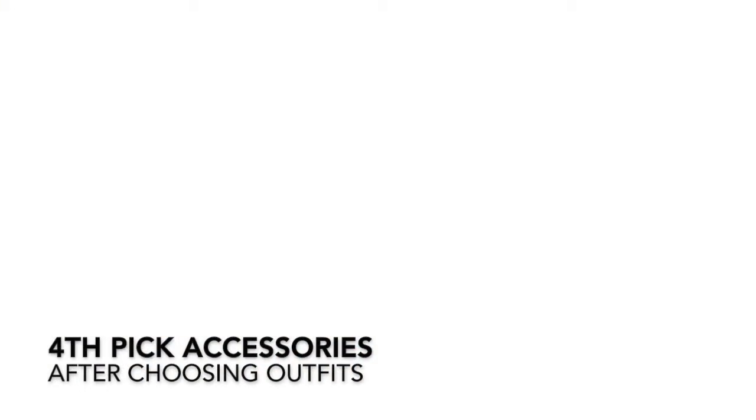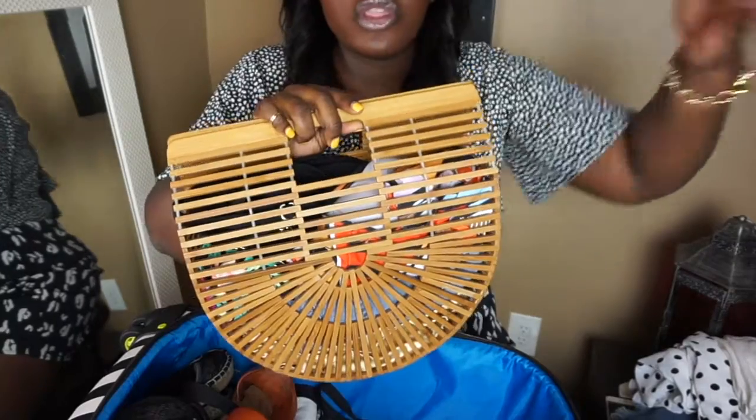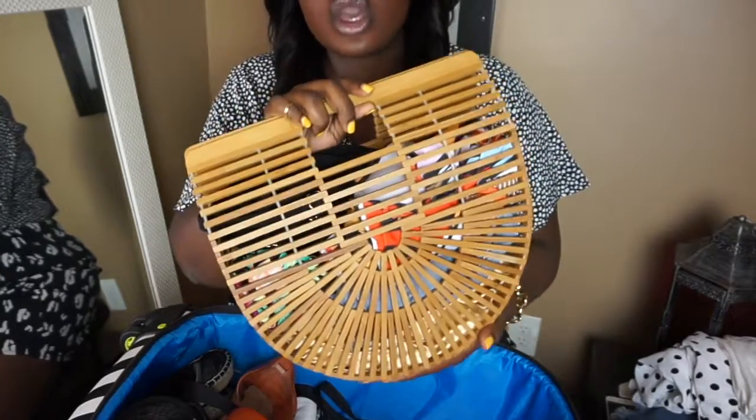The next thing you want to do after you pick your shoes is of course pick your bags and accessories. You have to pick a bag that's going to go with your color palette. I chose this bag because it was perfect for the theme and because I knew the color would go with white, black, and cream.